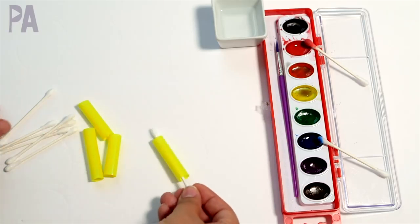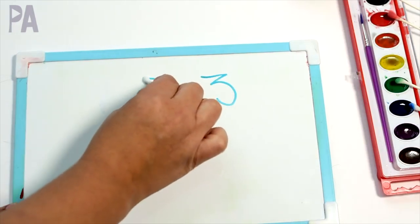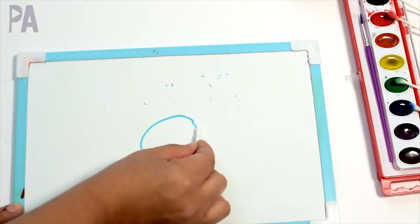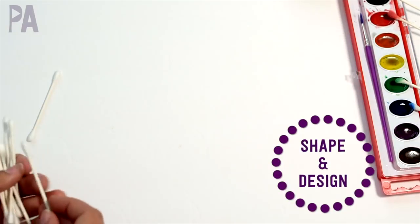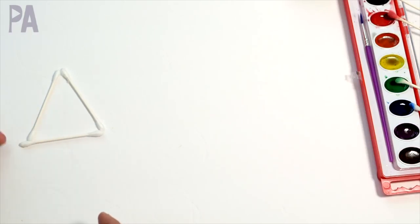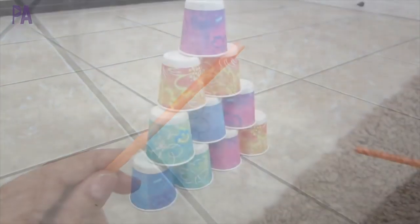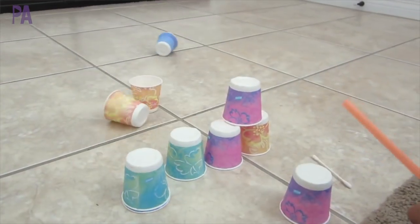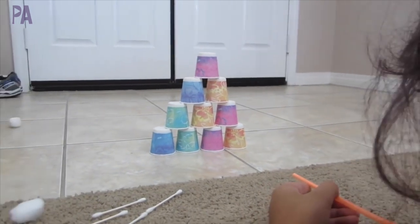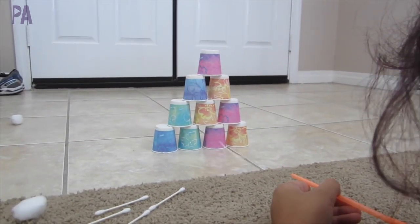If you have a dry erase board, write some numbers on it and have your child trace them to erase them. You can do this with numbers, letters, and shapes. With cotton swabs you can also make shapes just by placing them on the table in different forms. If you have a straw and some dixie cups, set them up in a pyramid, place a cotton swab inside the straw, and use it as a dart shooter. You can play games or just have fun knocking over the cups.